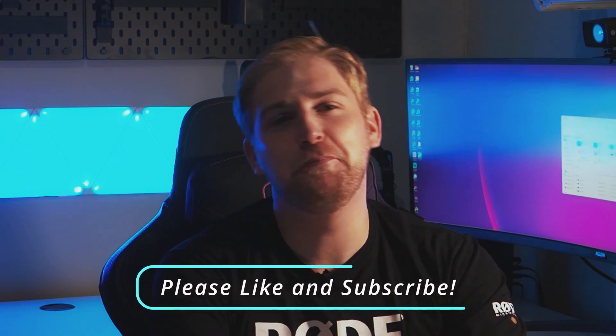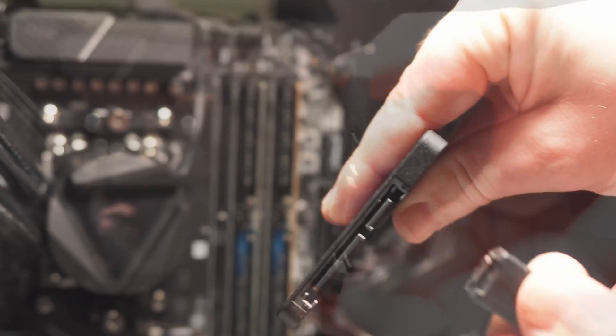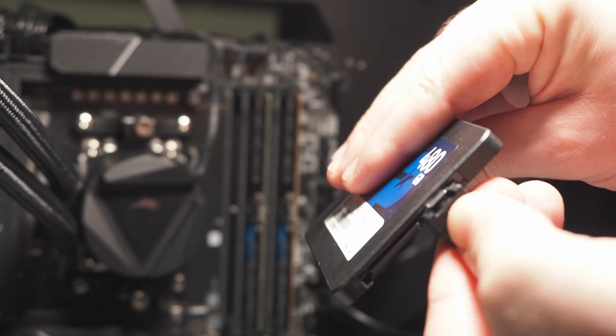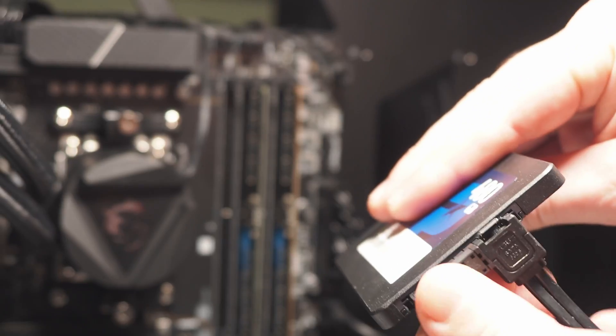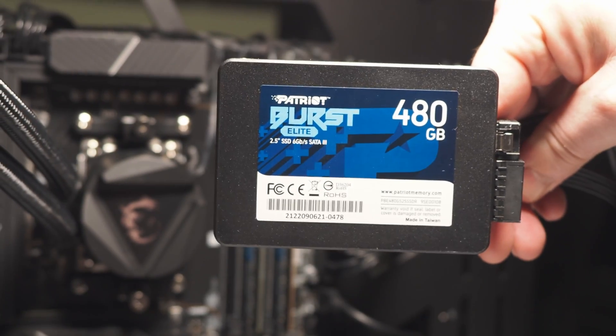Today we're going to be reviewing the Patriot Burst Elite 480GB, and I'd like to thank Patriot for sending me two of these drives. Why? Because I toasted the first one — and even though the connections are all the same, it is good to always check. So this video was sponsored by common sense: just because it fits doesn't mean it was meant to go there.